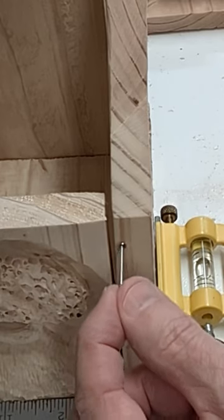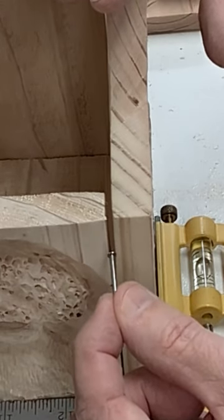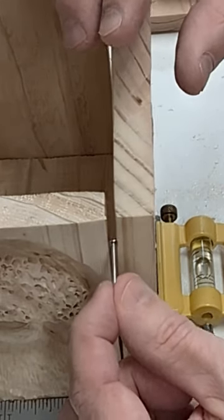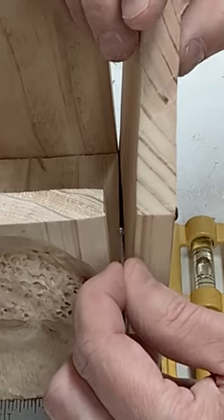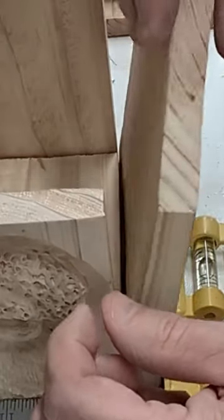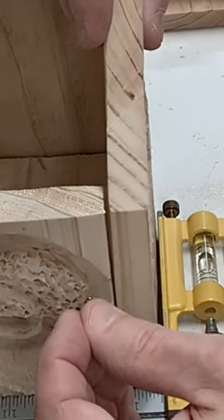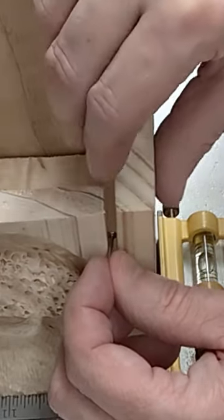Before I put my dowels in, I saw a really cool short on how to mark the spots where you need to drill the holes for the dowel. I wish I had the link but it got lost in my history. Anyway, basically all you do is take a nail and stick the head in about halfway, and I'm using my square here just to try to keep things in line.